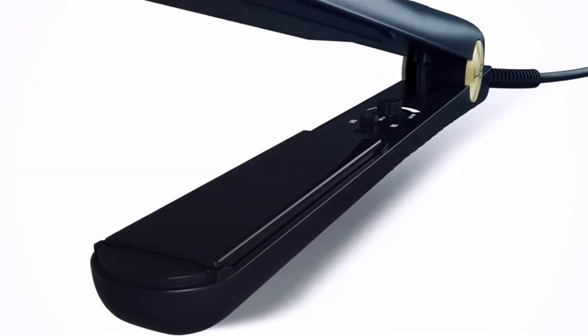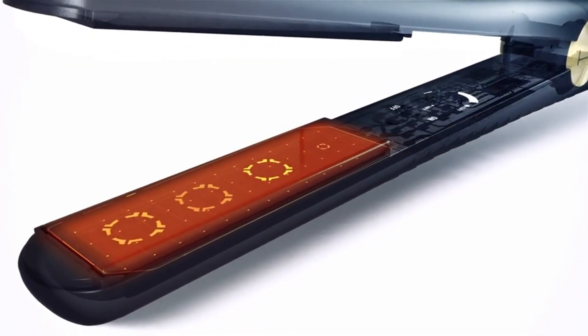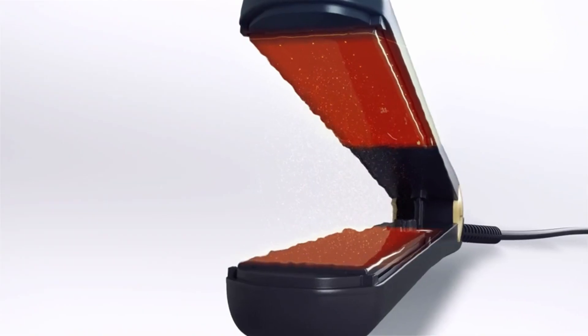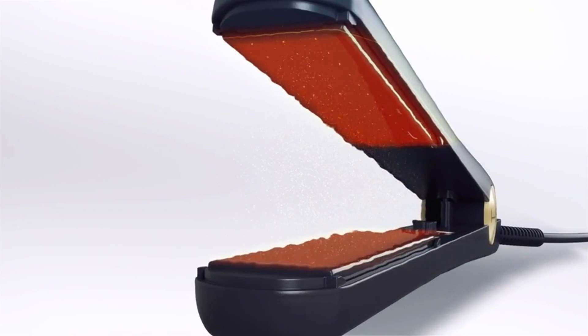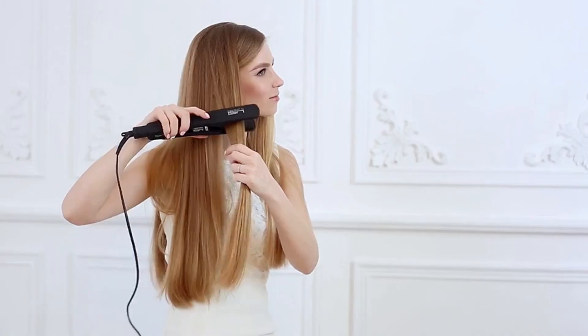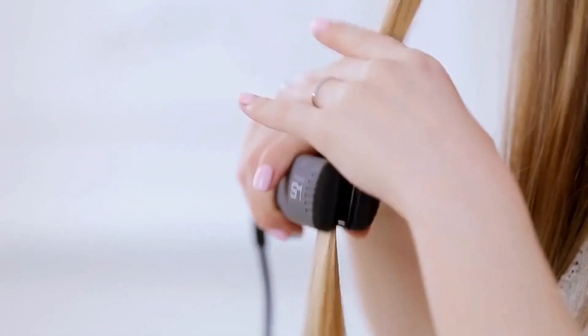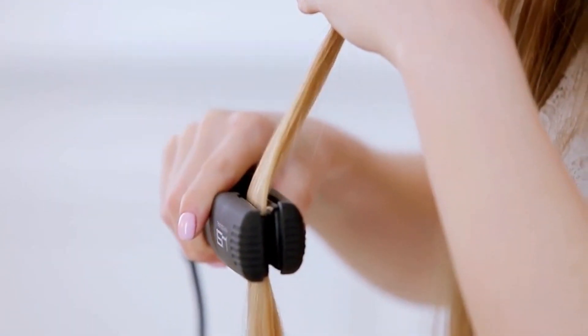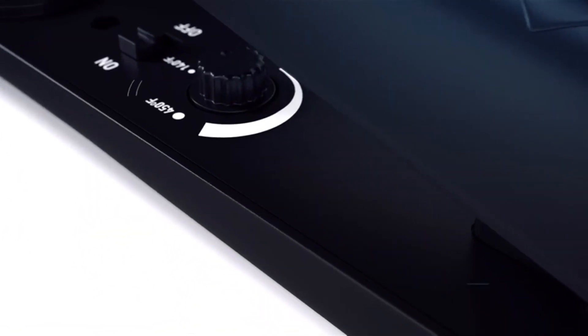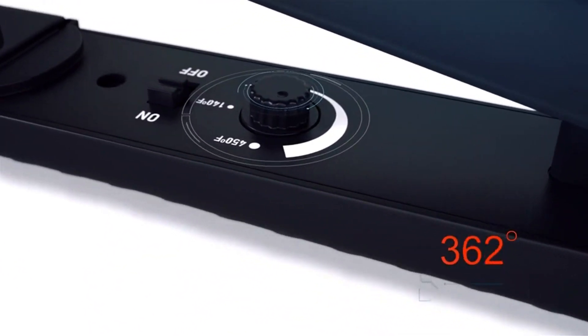Hair straightening and curling: the versatile design of the flat iron makes it suitable for both straightening and curling hair. The smooth ceramic plates glide through the hair, creating sleek, straight styles or beautiful curls and waves. Hair treatment patch: the product comes with a hair treatment patch, which might contain a heat-resistant mat or carrying case. This is helpful for storing the flat iron safely and for protecting surfaces from heat when styling.